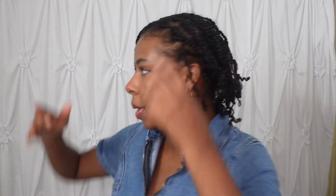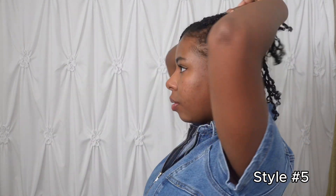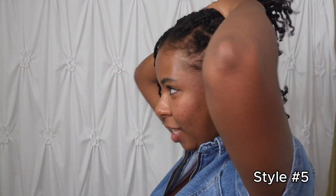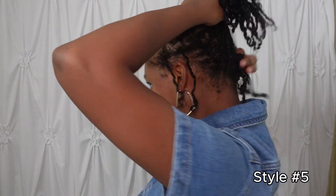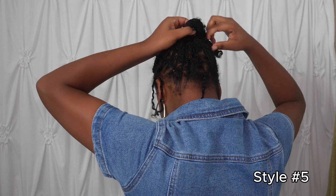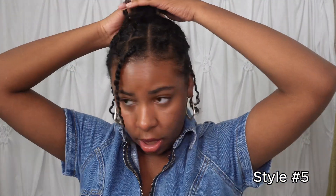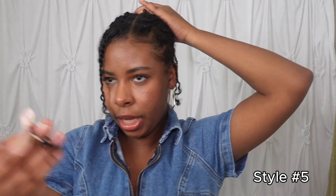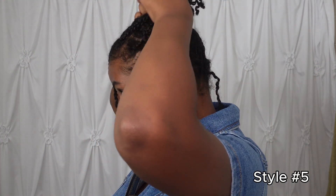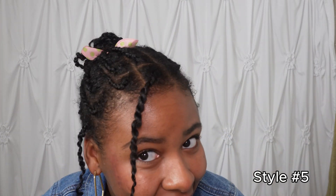You can grab yourself two rubber bands or an elastic and we're just going to put everything up essentially. I like those little face framing pieces, so I'm going to leave those down. I'm going to go ahead and make this a high ponytail. And then I'm just going to wrap this around into a bun. I have this elastic with a little bubble on it, and I thought that was really cute. Look at that — it's so freaking cute. That's too cute.